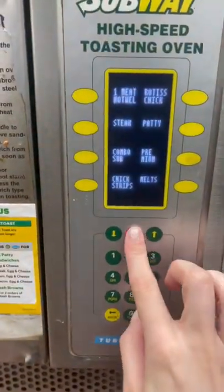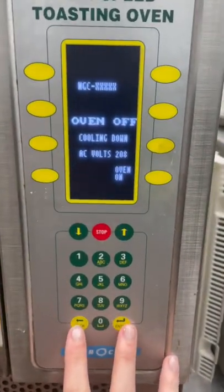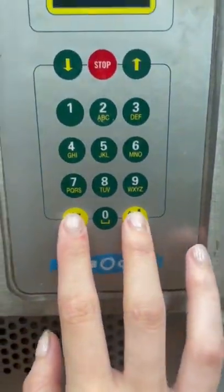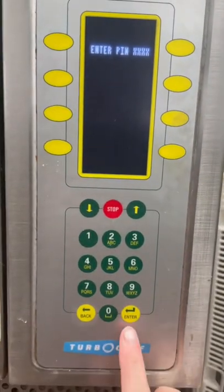So we're going to turn it off, press these two buttons at the same time, it's going to pop this up and the passcode is 9428, enter.